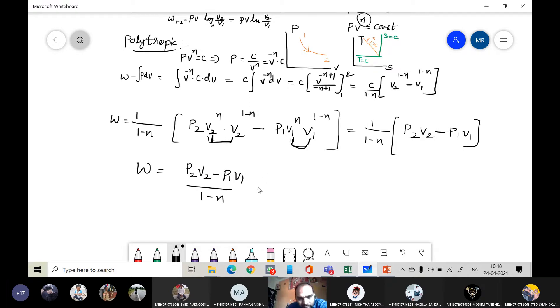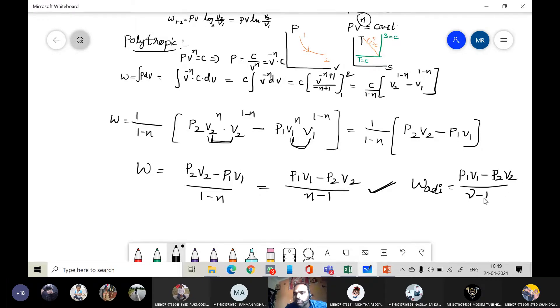This can also be written as (P1·V1 − P2·V2) divided by (n − 1). If it is the adiabatic process, n is replaced by gamma, giving W equals (P1·V1 − P2·V2) divided by (γ − 1).